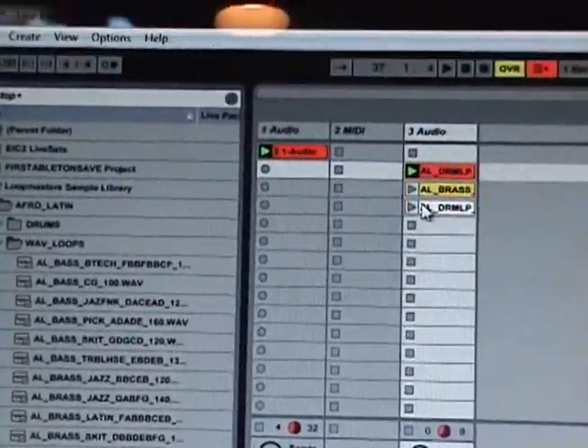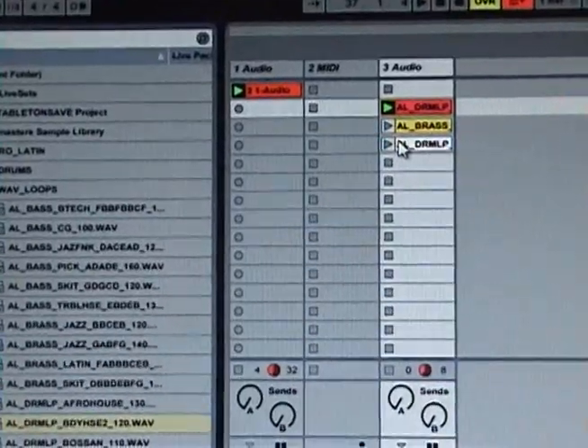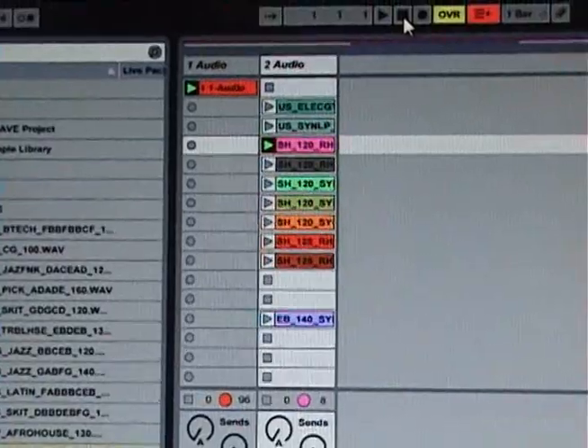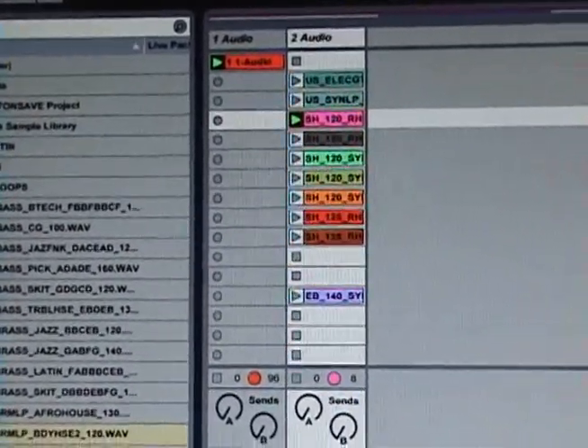And that's the basics of using the Akai XR20 to make loops and bring them into Ableton. Thanks. As a second example, here's another set I built, and this one has a more jazzy feel.